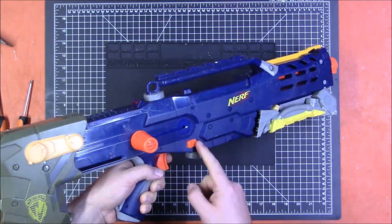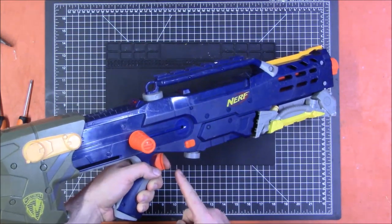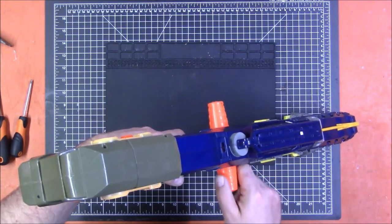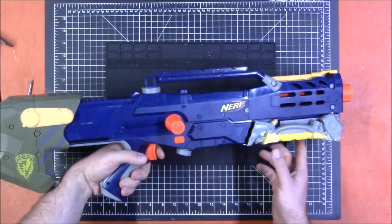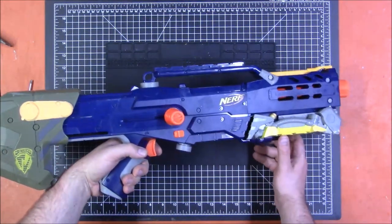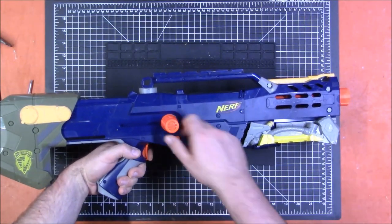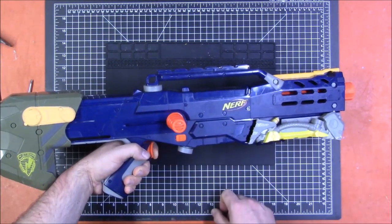When you prime it back, the magazine release is unlocked, but now the trigger is locked. There is also a prime indicator up here that turns red when it is primed. And a final lock I had not previously noticed: if you pull the trigger, it actually locks the slide — you cannot prime it if you have the trigger pulled.